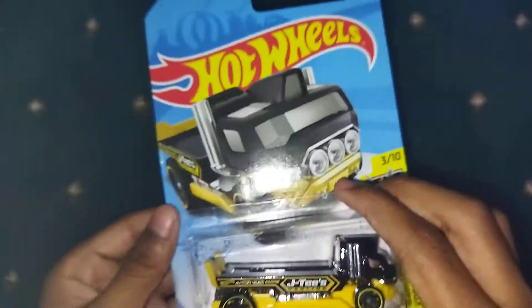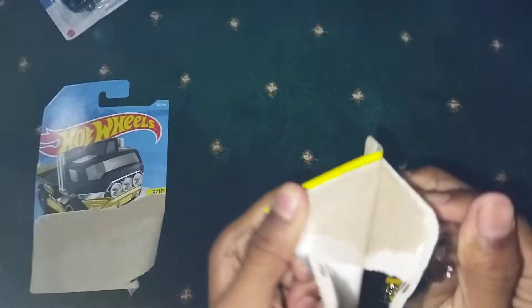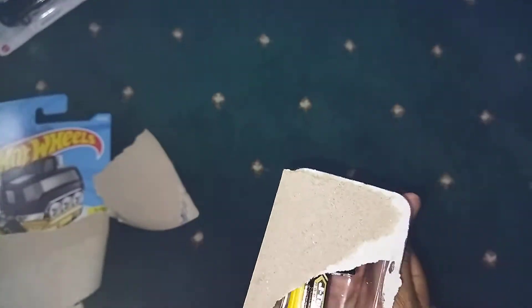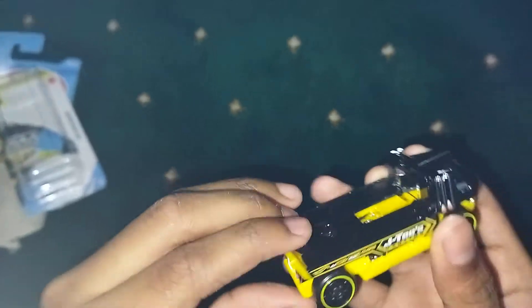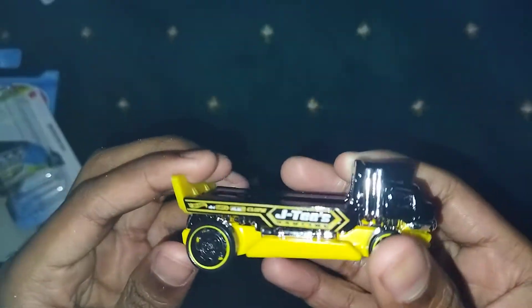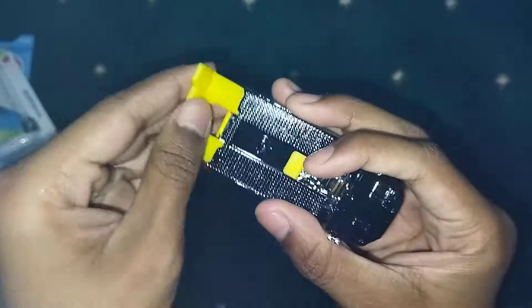Here is the car, the Hullinator. Here is the truck, guys. Here is the truck and it's from Hot Wheels Xperi motors. It's because it can do this.